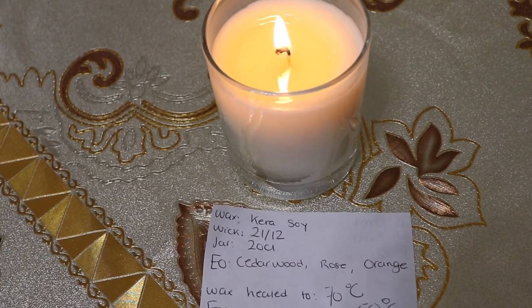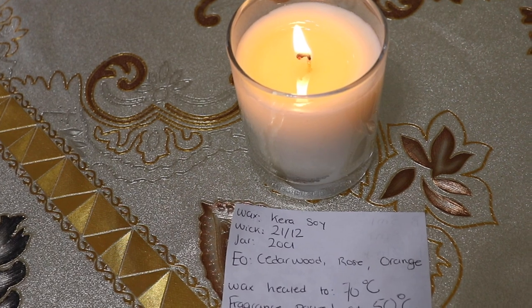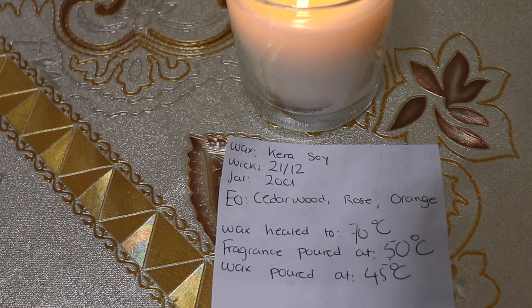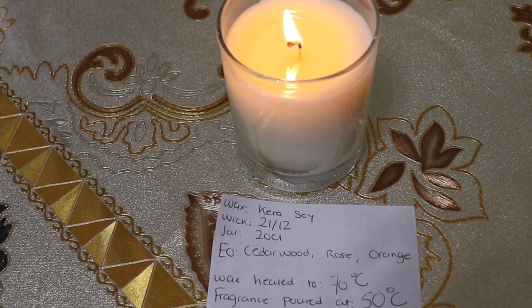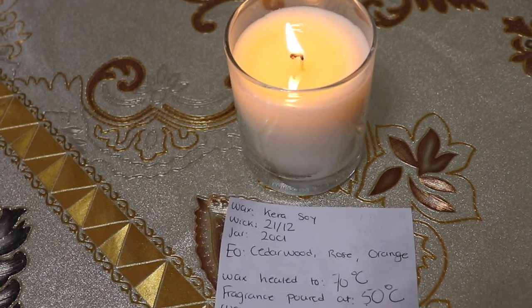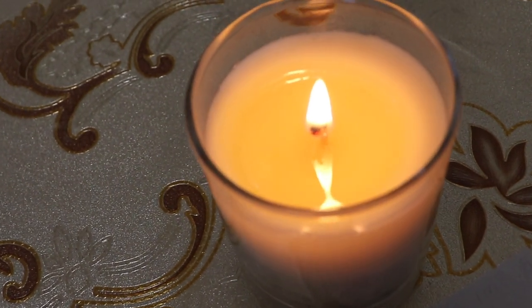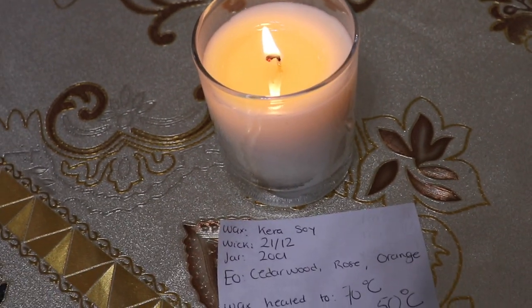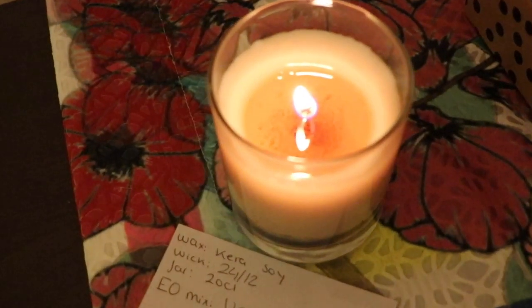Essential oils are very challenging to work with, and wicking on top of that makes it even harder. The third candle downstairs in a big open living room — I can't smell it at all. I poured that fragrance at 50 degrees Celsius, which is lower than the second candle, and I'm surprised there's no hot throw. The wick itself is burning nicely and the flame height is fine, but I'm definitely not succeeding with hot throw today.